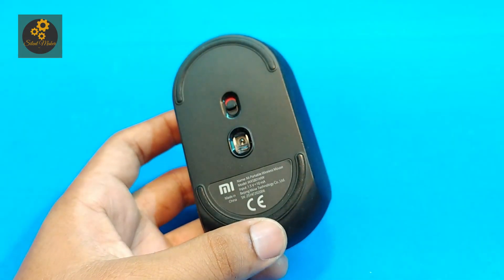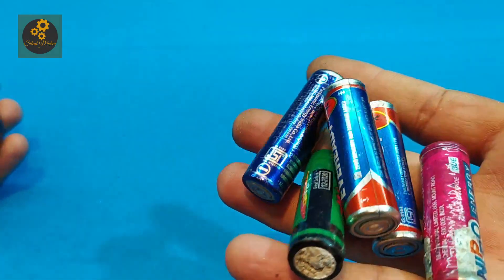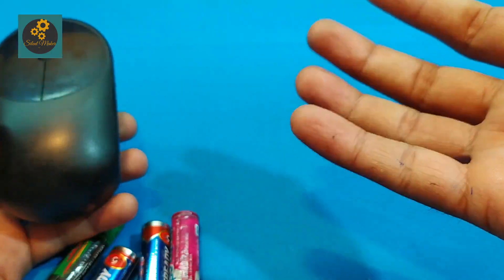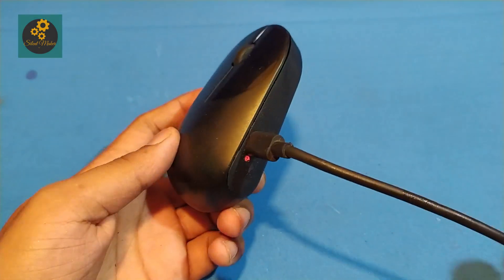It's my mouse and I am tired of changing its AA battery — I have to change the battery every week for continuous use. So let's convert it to a rechargeable mouse.